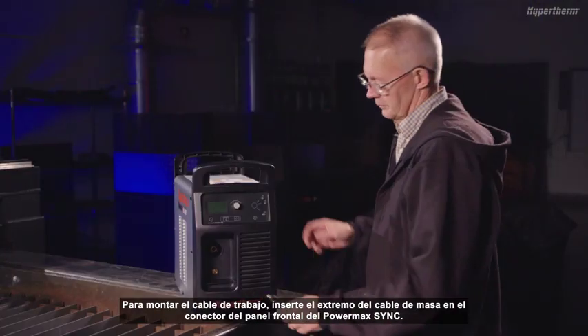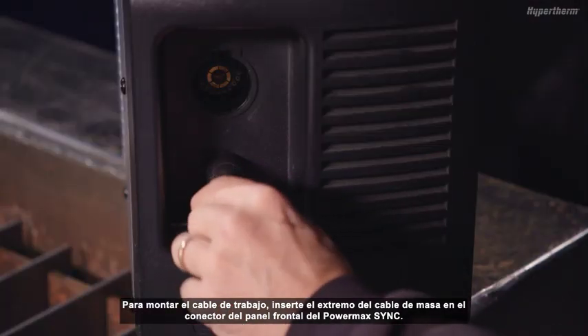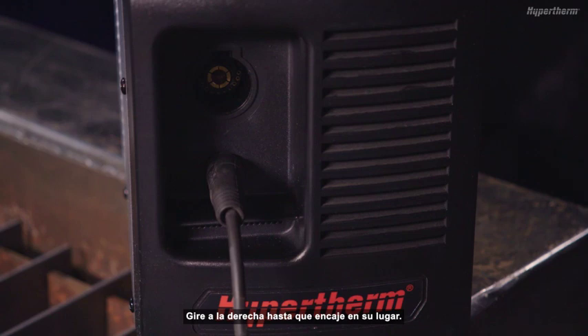To install the work lead cable, insert the end of the work cable into the connector on the front panel of the PowerMax Sync. Turn to the right until locked in place.